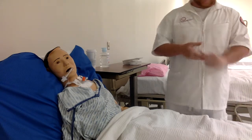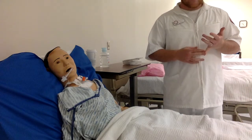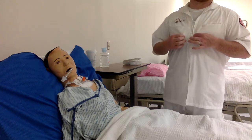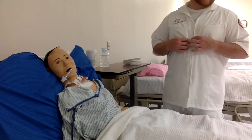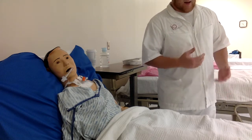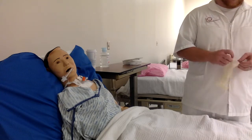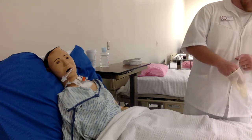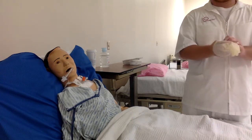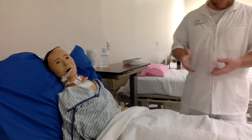Wash your hands. You want to make sure you have PPE, which includes a mask and a gown. For the purpose of this video I do not have a gown or mask, but I do have gloves. So I'm going to put on some clean gloves.